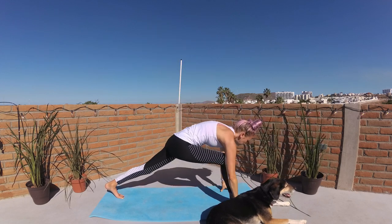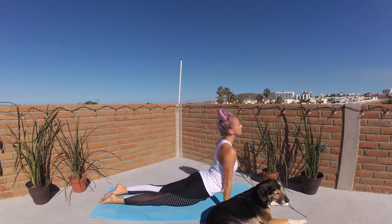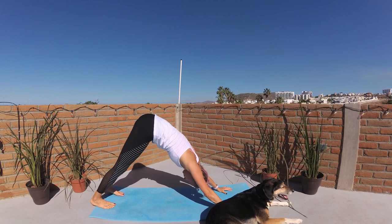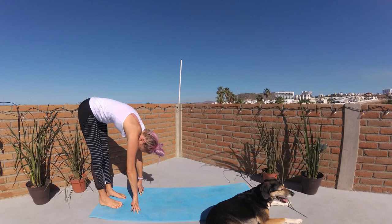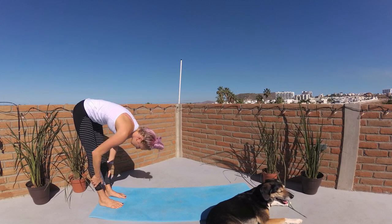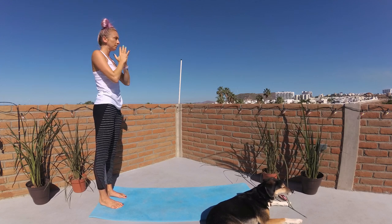Hands lower to frame your foot. Step back to plank pose and take the feel-good flow of your body's choice. I'll meet you in downward facing dog. Walk your palms to the back of the mat. Breathe in, lift halfway. Exhalation, melt chest to thighs. Big beautiful breath in, breathing in vibes of your intention as you circle your fingertips down around and up. Palms kiss and lower to heart.